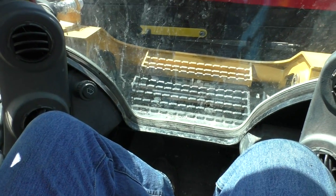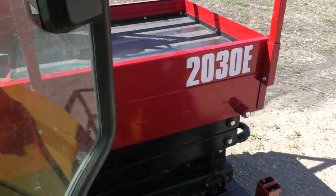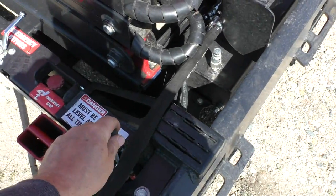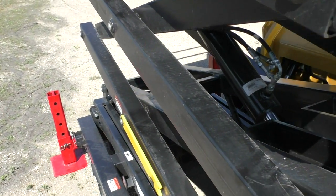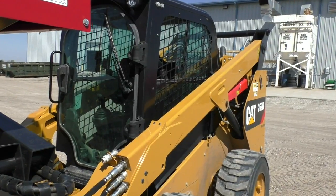Now I can actually open up my lap belts without it turning off, and I can get out of the cab and still have hydraulic functionality. I will just show you quickly that I do have hydraulics now without being in the cab. And that's it for turning on the Auxiliary Hydraulics on the CAT 262D.